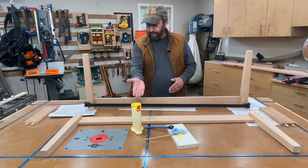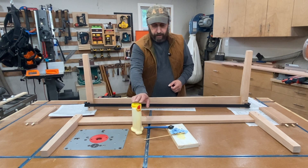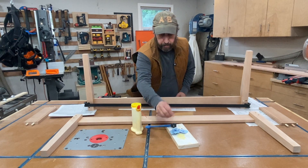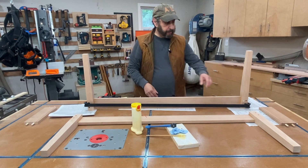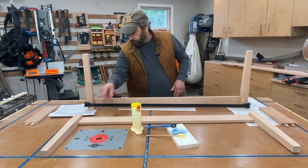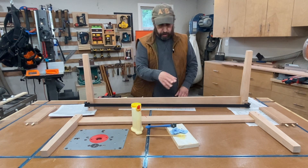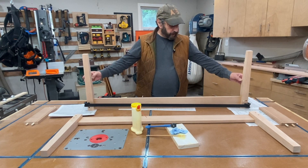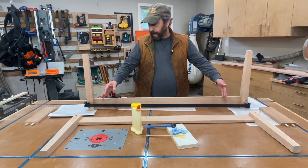You can see I have my basic glue-up tools out here. I've got my Titebond II glue, a little glue brush, a scrap piece of board, as well as an old chopstick. I use the chopstick to get glue into the dowel holes — that's the main use of that. I use the brush to brush some glue onto the dowels themselves, and once I get glue on all the surfaces that I care about...